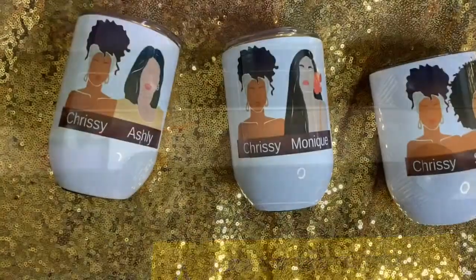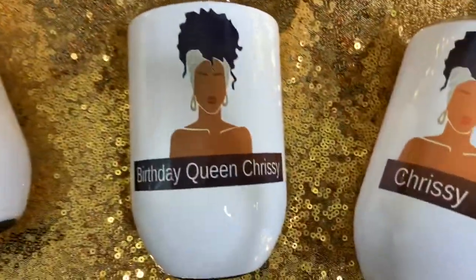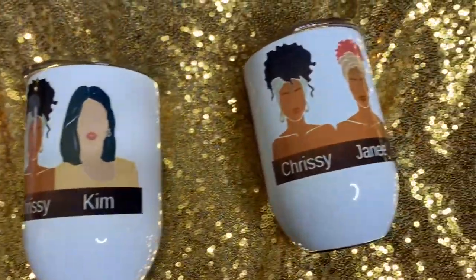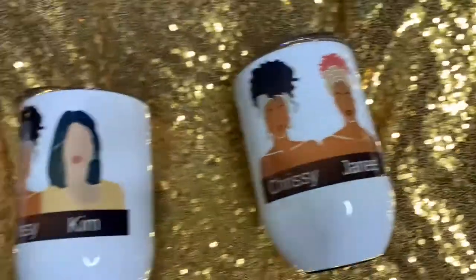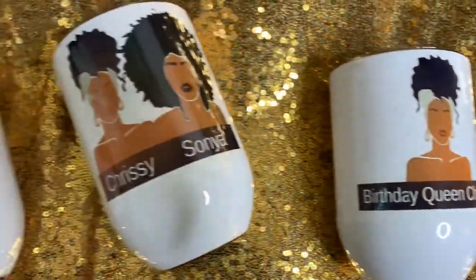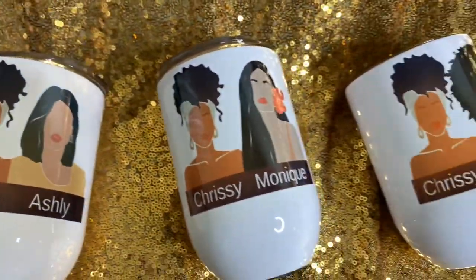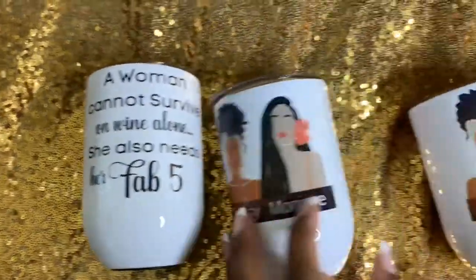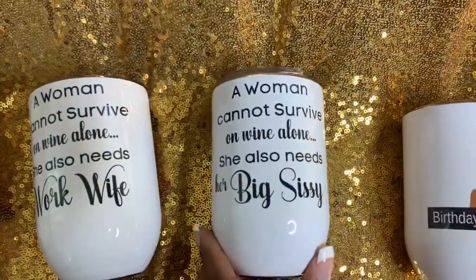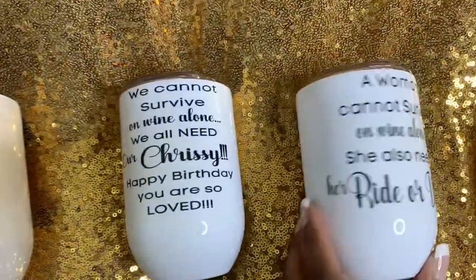We are done — here are the finished products! I think they turned out really, really good. I'm going to show you guys the back of them. I made her one and she didn't know.